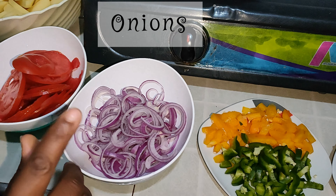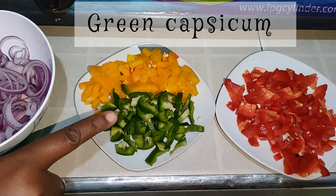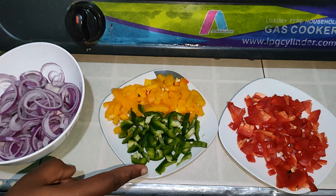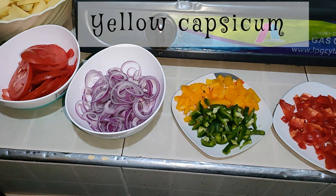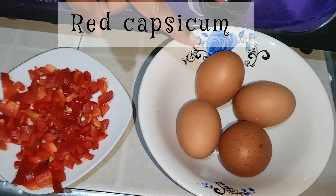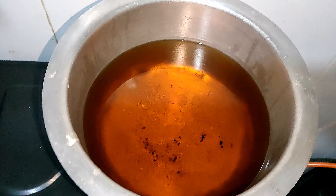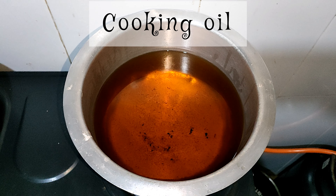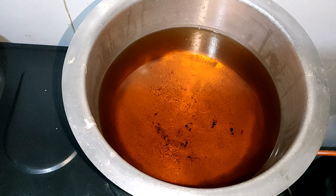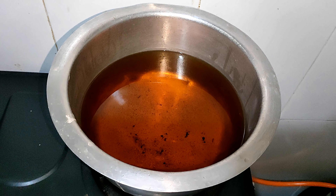Then we have the onions, green capsicum — also called pili pili hoho — yellow capsicum, and red capsicum. We need eggs; we are going to use four eggs. We have our cooking oil heating right now. Let's get started — let's dip in our potatoes.